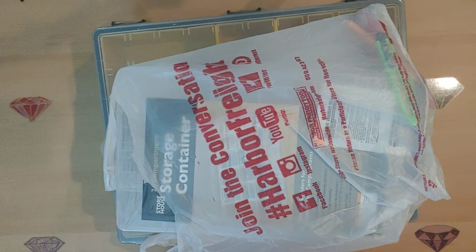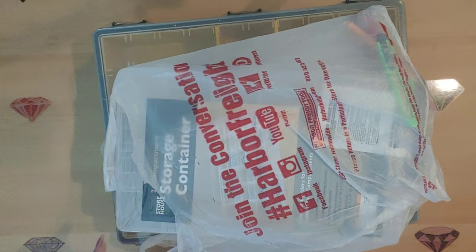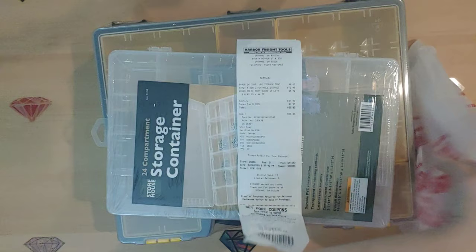I went to Michaels the other day and Hobby Lobby and looked at their storage stuff, and it was like 50 bucks for something very similar to what I got at Harbor Freight. It's just crazy how expensive it can be at Hobby Lobby and Michaels. So I ran over to Harbor Freight and I'm going to pull my receipt out so I can tell you guys how much it costs.